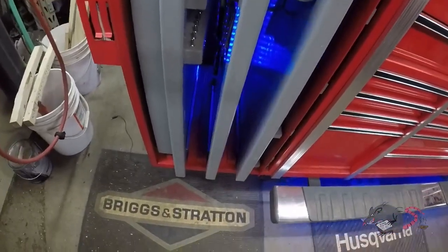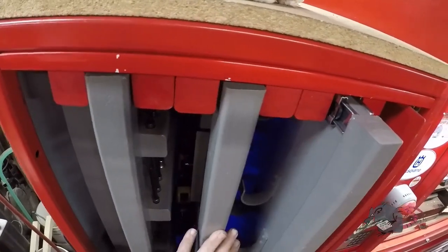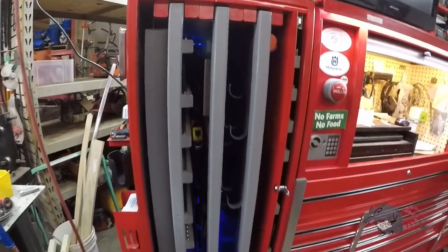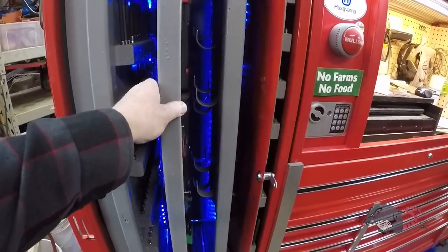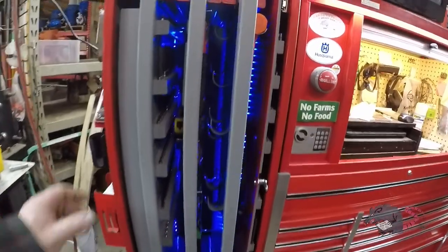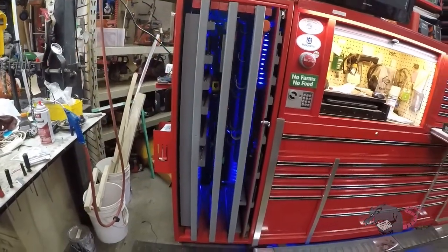The fact of the matter is I'm cheating. Right now I've got all the slides pulled out a couple inches. You can see when I push them in, the back of the slides covers up the strips and blocks off the bulk of the light. I mean, if I want to see the lights I guess I just pull the drawers out a little bit.